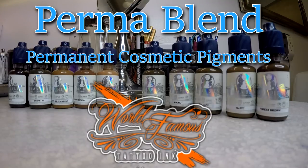I was at the SPCP convention in Vegas this weekend and the Permablend company was there. Lou Rubino, who's the owner of World Famous Tattoo, was there and I got to hang out, talk, and learn a little bit about the pigments, so I decided to pick some up and try them out.